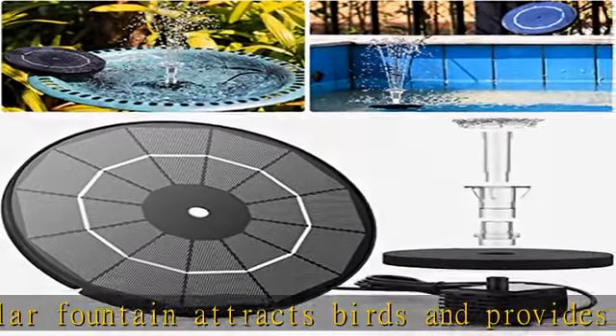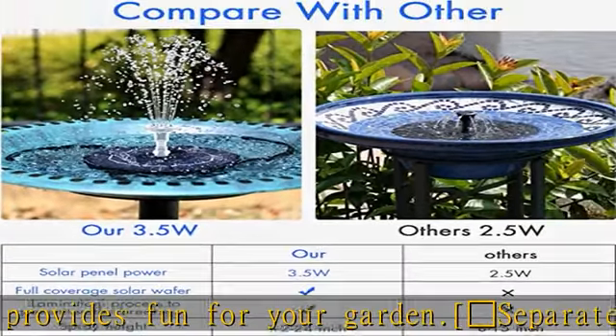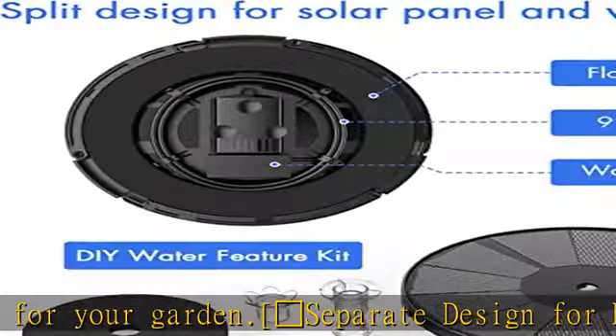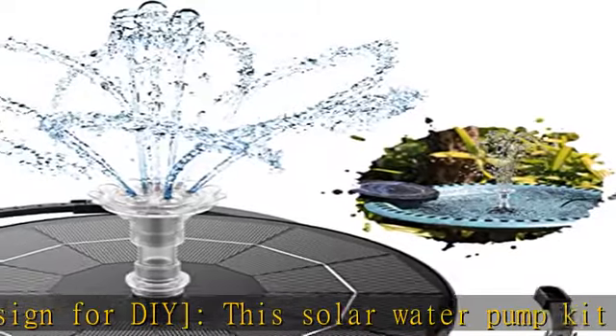Multiple Water Styles: The solar fountain contains two rotating nozzles, four double nozzles, and four vertical nozzles. You can use different nozzles according to different scenarios, which will avoid splashing or emptying the water from the container.